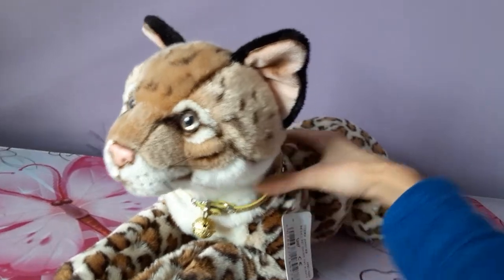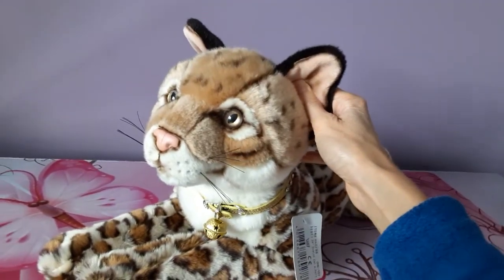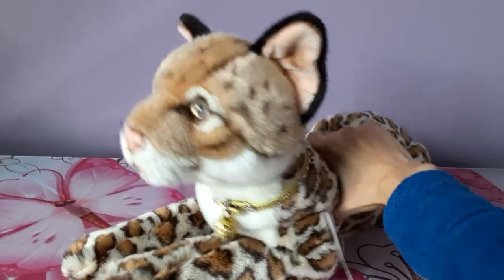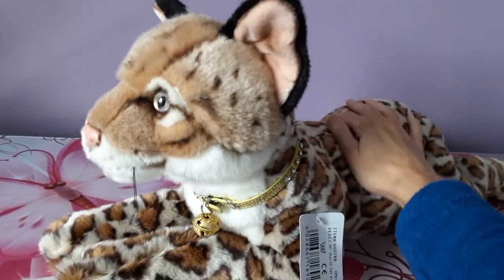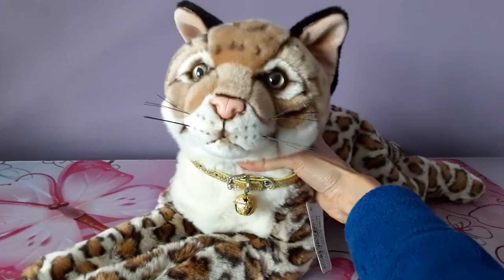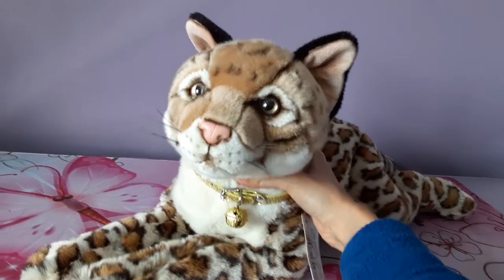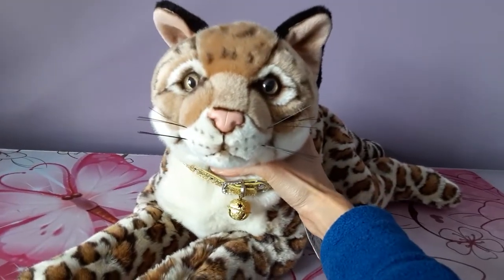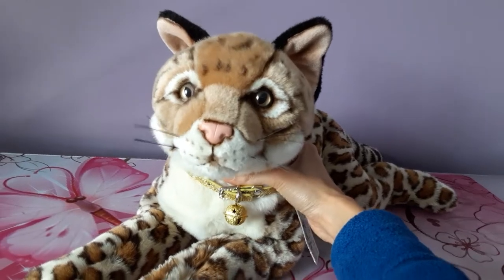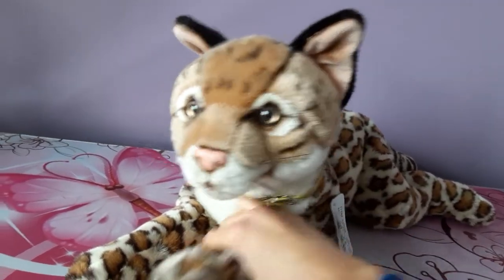I do believe there is a smaller version of this plush with the exact same design, just on a much smaller scale — maybe around a 12-inch size or so. But definitely spring for this one if you manage to find her; she's absolutely gorgeous. Thank you guys so much for watching. I hope you enjoyed seeing Nikita, and I will be back again soon with some more plush goodness for you. Bye everybody!